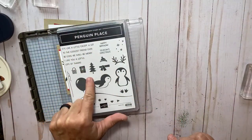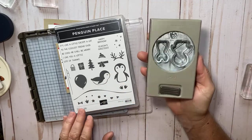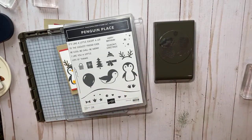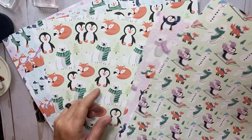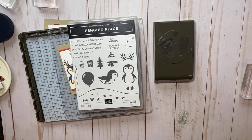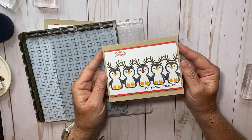It's a stamp set with all these cute little sentiments and images, and then it has the coordinating punch — it cuts out the foot, the tummy, and the base of the penguin. We're not going to use the punch today, but I suggest if you buy the stamp set you buy the bundle. Also, during the celebration catalog they have really cute designer series paper that coordinates — with a $50 order in the U.S. you can get that paper for free.